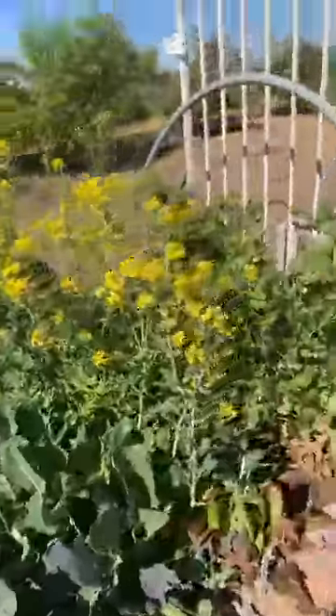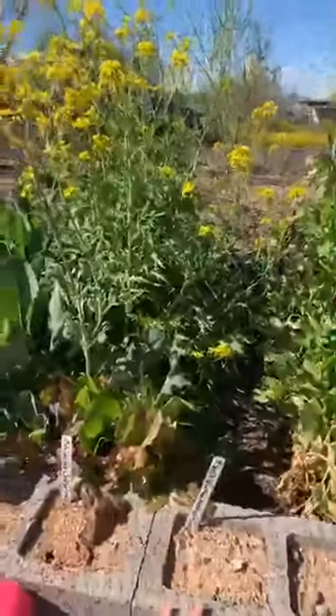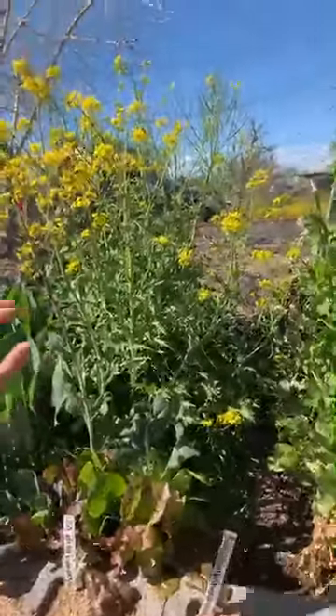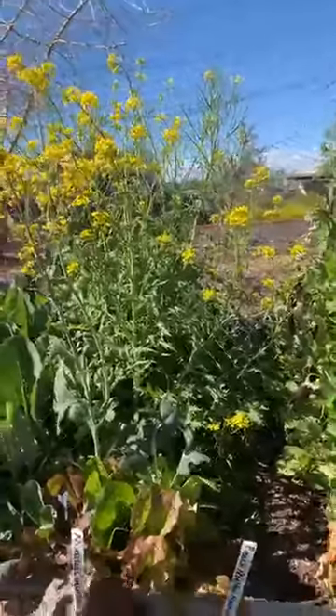And then this was really great because this gave us lettuce. It's a mesclun mix, and they gave us lettuce all winter long and the mustard lettuce just went to seed. So we can catch the mustard part — they really like that.